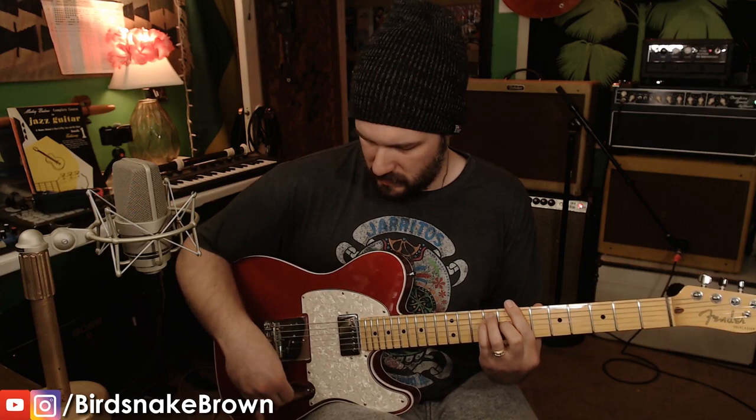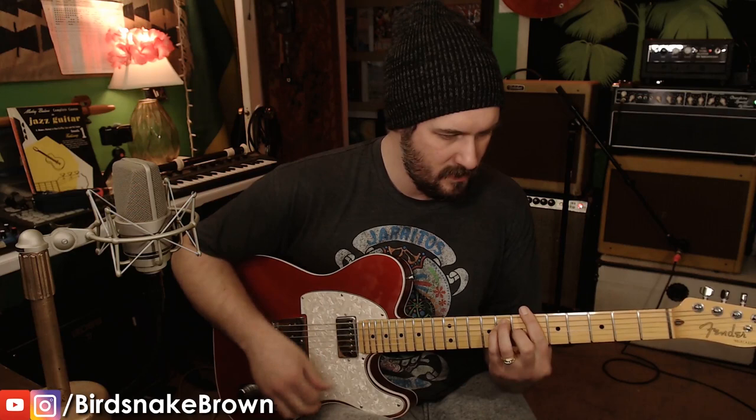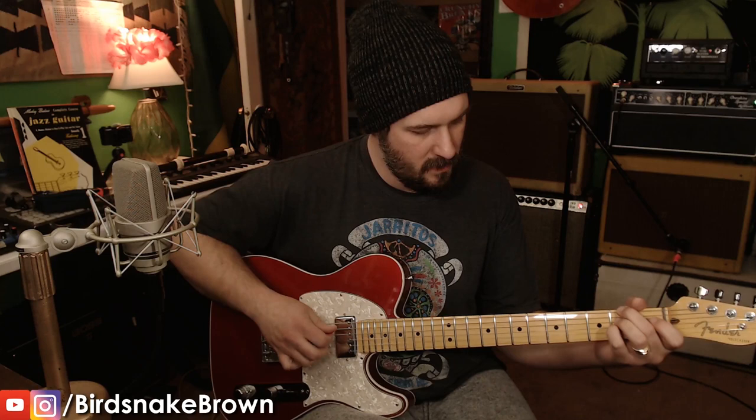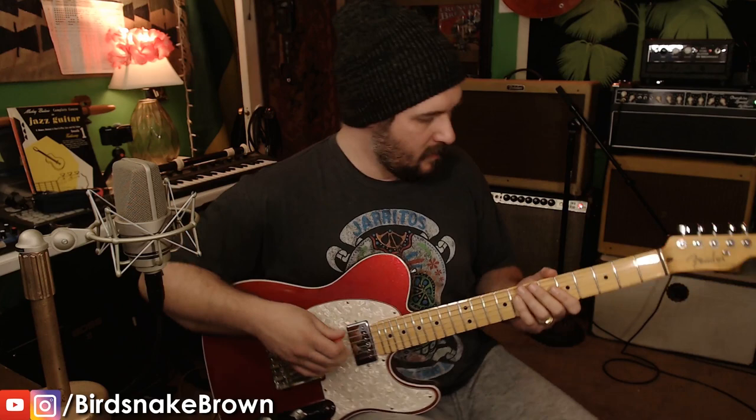On stage, that lead pickup seems to be just as loud as the humbucker. Here at lower volume, the humbucker sounds a little louder. I had it set up really well at home, but when I got on stage at stage volume they just weren't quite balanced, so I ended up raising the humbucker some. It sounds louder here but on stage it doesn't seem that way — at stage volume the single coil just really comes through. I think they're a perfect match. Let me turn the overdrive on.